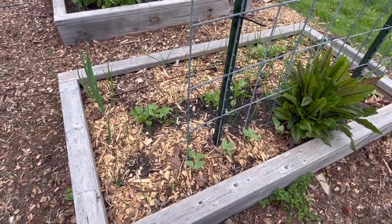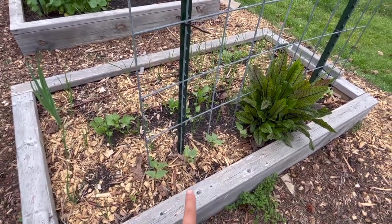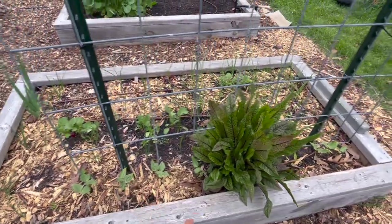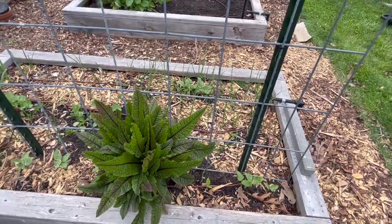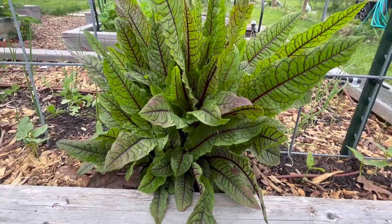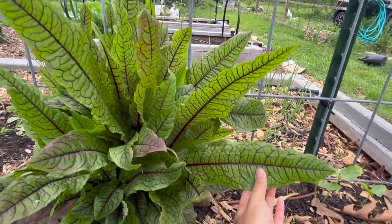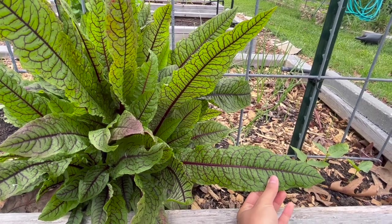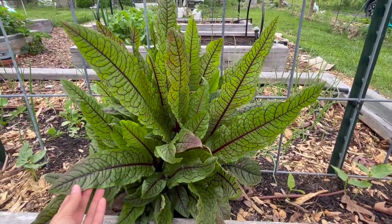On the other side of the bed, at the base of this cattle panel trellis, we planted our yard-long beans. On this side we have either green or red, and then on the other side the other color — just a few plants of each, but that's going to be plenty of food. And then our beautiful sorrel plant — those leaves are huge. I think this plant is in its third year and it just gets a little bit bigger every year. So this is due to be cut back and harvested pretty soon.